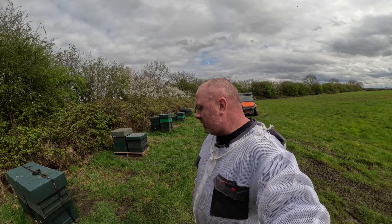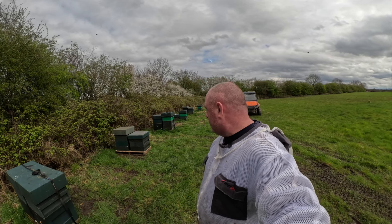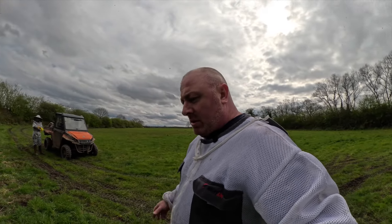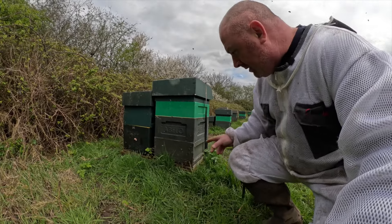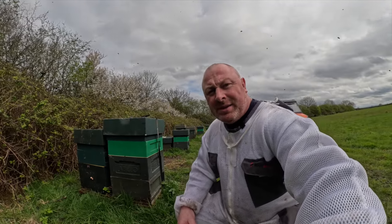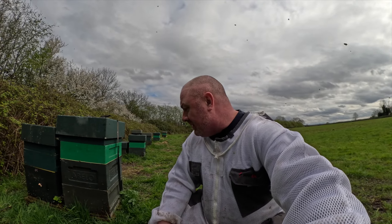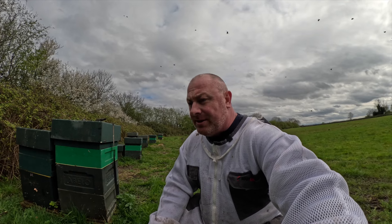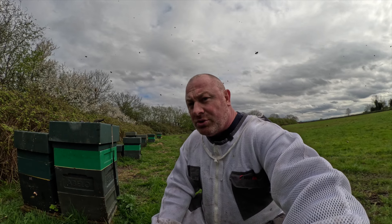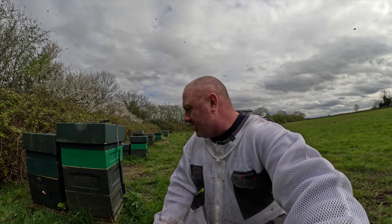They've all had two supers put on because we're only going to be coming here probably in another fortnight before we start weekly inspections. The only one I'm concerned about - and when I say concerned, it's a swarming concern - this one's overwintered on double brood and they've got brood in both boxes, pretty much top to bottom brood. They've had two supers now and we'll see where we go with them. We were starting to make some queen cells - not chairs or anything like that - but plenty of drone brood and just looking like, not imminent, but if any swarm I can guarantee you it'll be this one first.